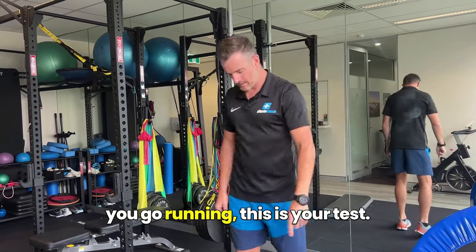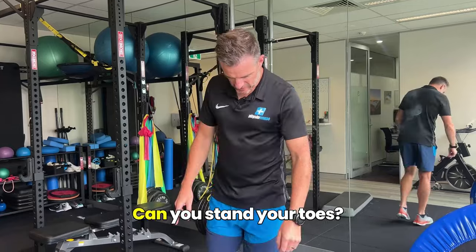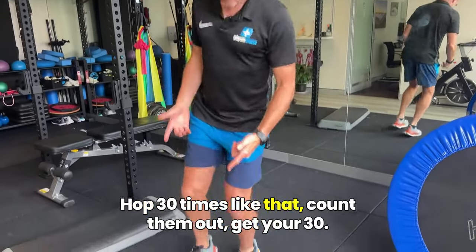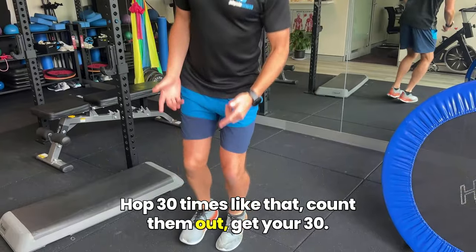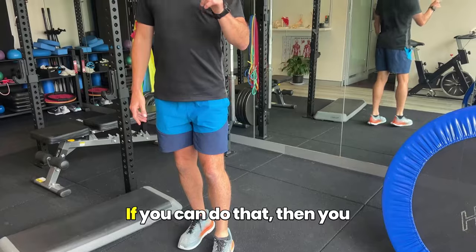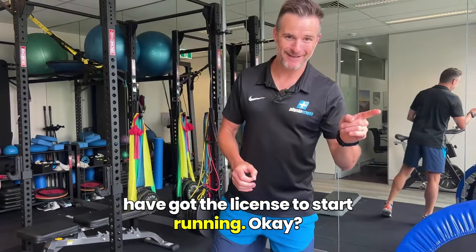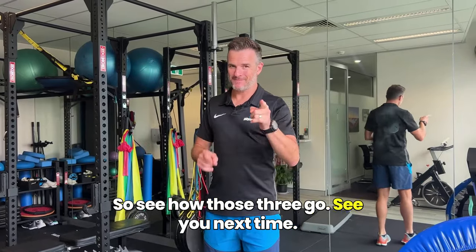At the end of the day, before you go running, this is your test: can you stay on your toes and hop 30 times? Count them out, get your 30. If you can do that, then you've got the license to start running. So see how those three go. See you next time.